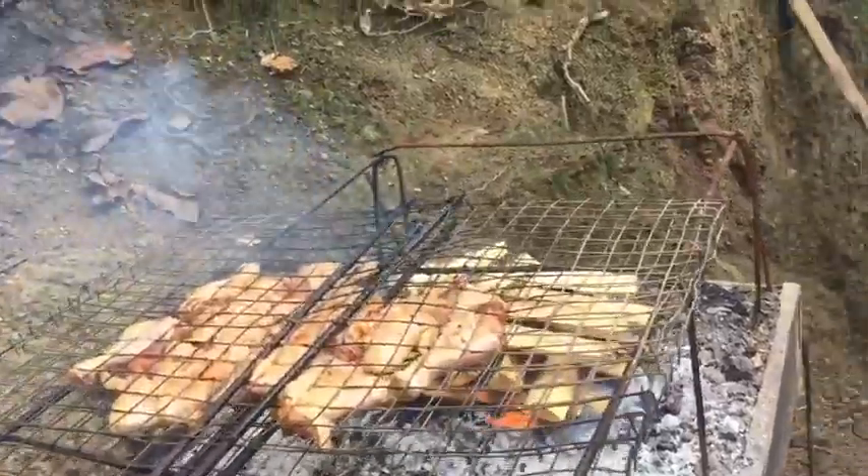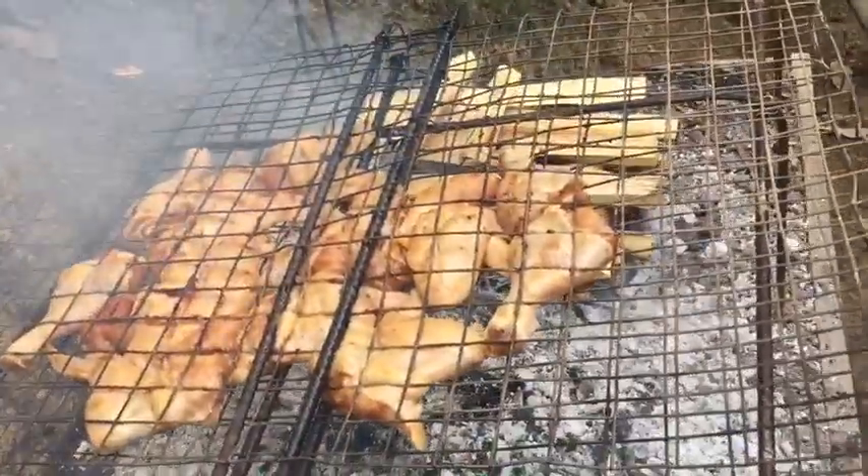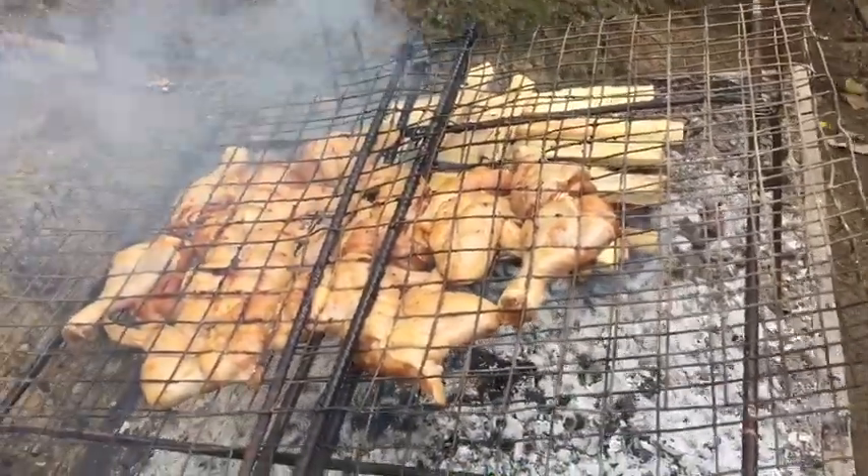Here we got the chicken on, just put it on. Having it a bit of smoke — smoked chicken. Very nice, it's nice wood to smoke with. And it's going to taste yummy.